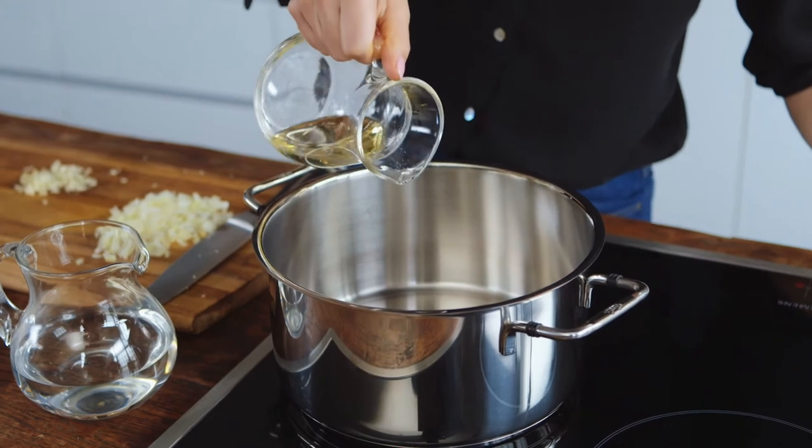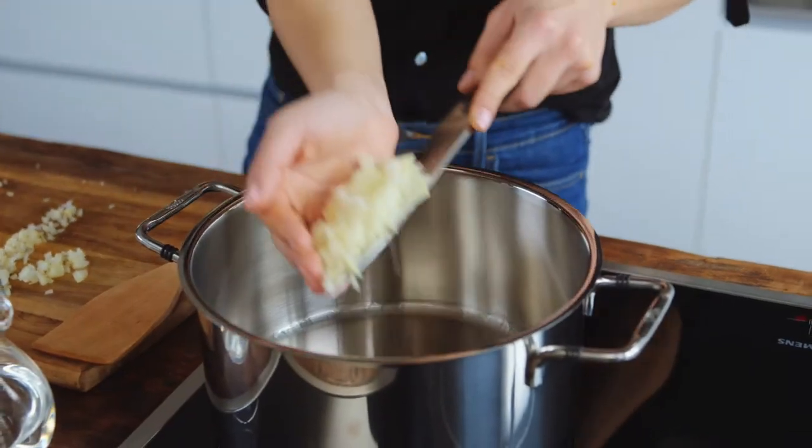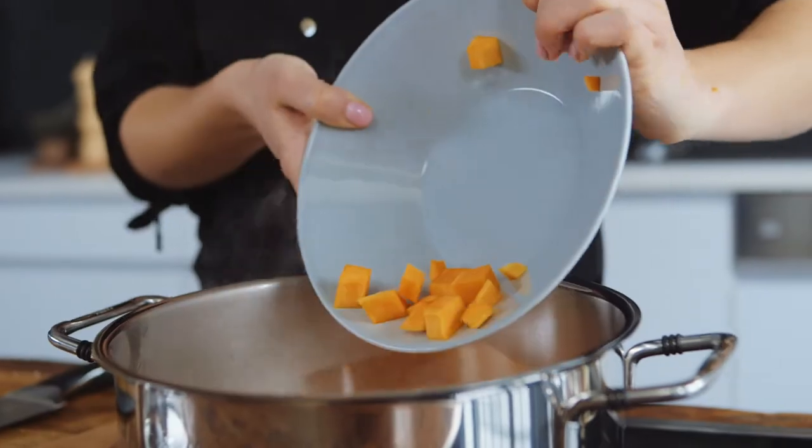Now I'm heating some oil in my pot, which I will use to fry the onion, the garlic and the pumpkin.